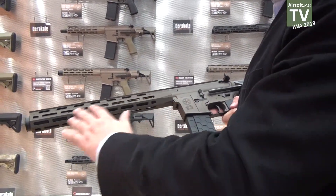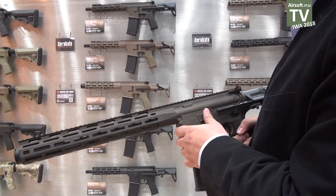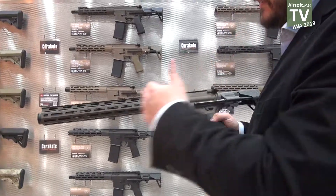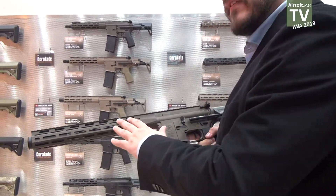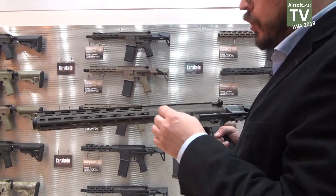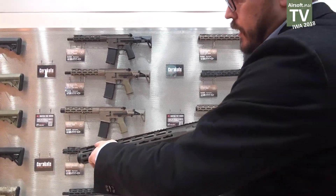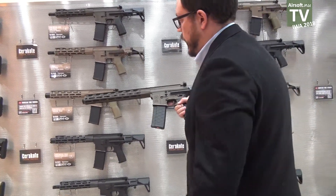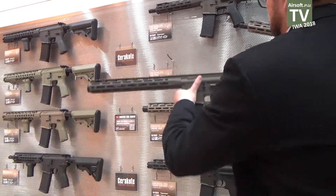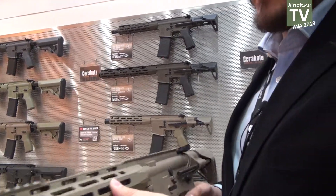So we can guarantee that it's on the standard of Magpul. We have several long barrel options; they all have precision inner barrels, 6.01 diameter. We have different colors of Cerakote and the ultralight version with the step-up barrel.